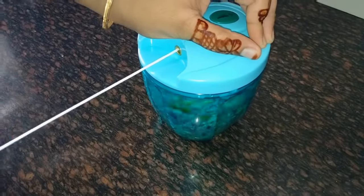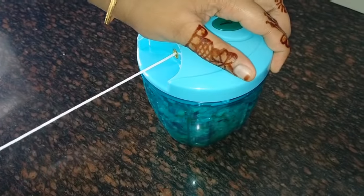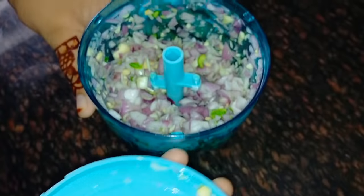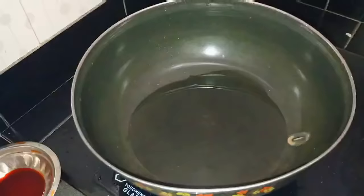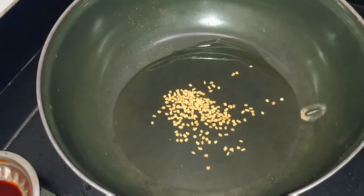We will cut it at a small angle. I am going to show you how to cut it.